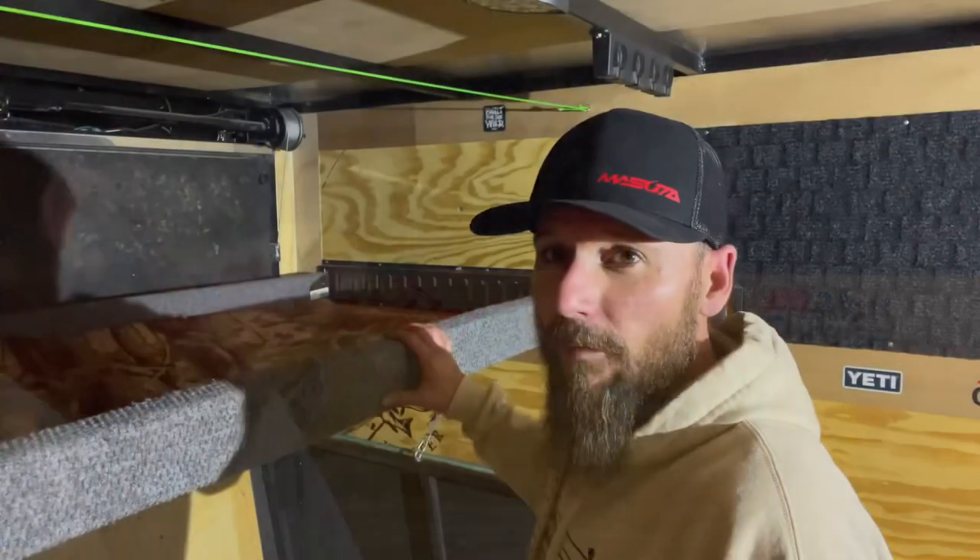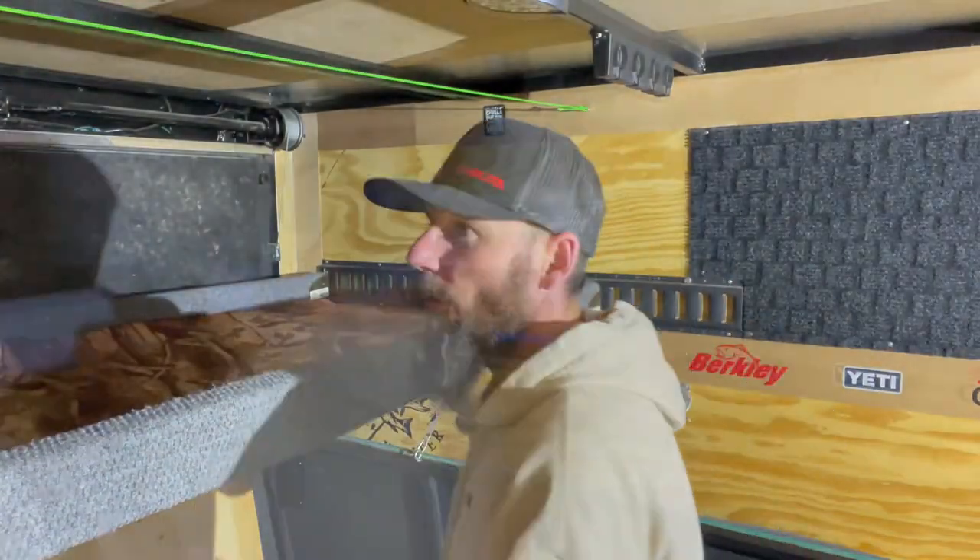Well, we've got a nice thundershower rolling in on us. Hopefully it rains for a few days — Alberta definitely needs it. We have some space, so let's get this bed out of the way.